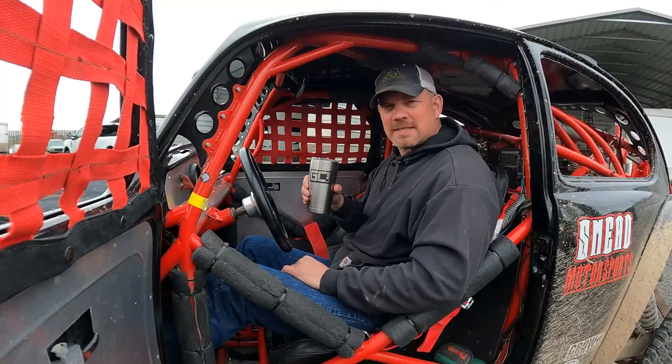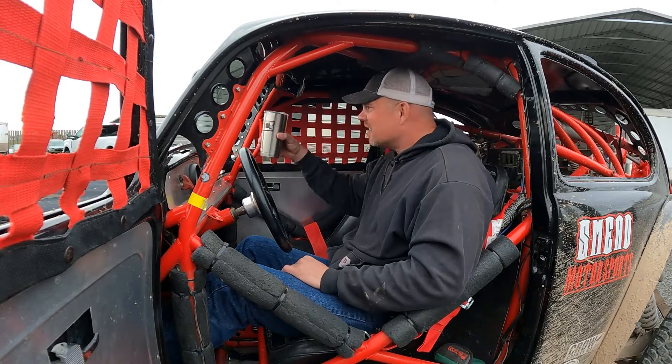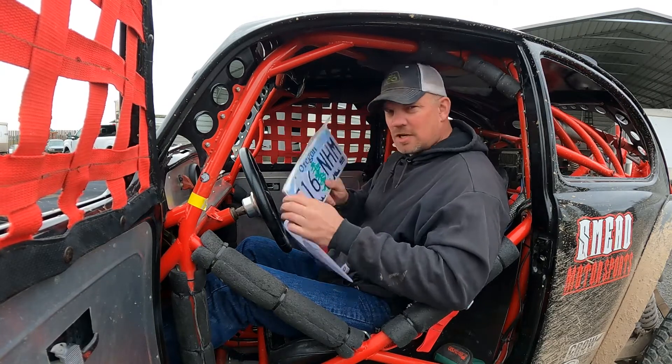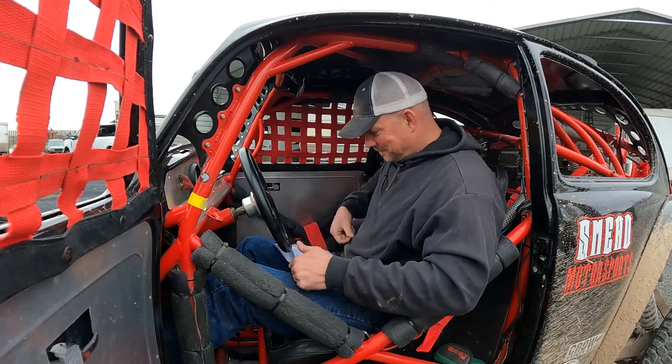We kind of messed up when we built this - we don't have a cup holder. A cup holder is kind of a handy feature when it's street legal. Kind of crazy. Technically I'm not sure it's all the way street legal, but we do have license plates for it. That's close enough, right?